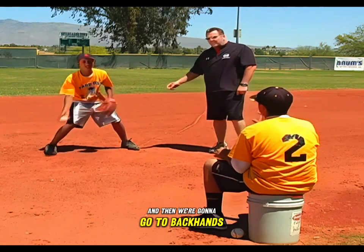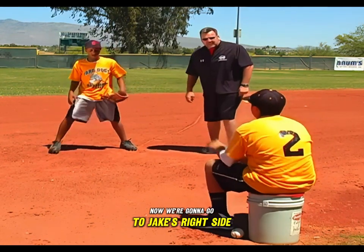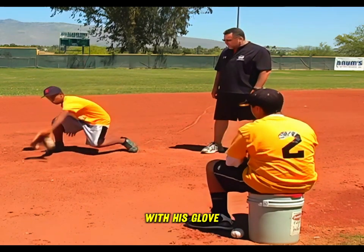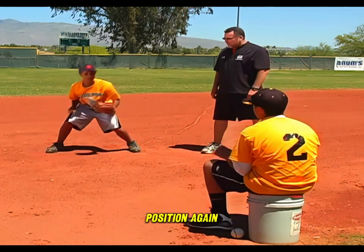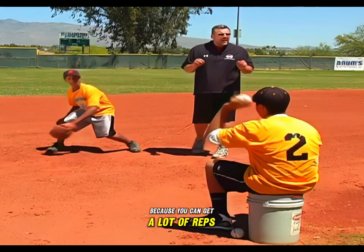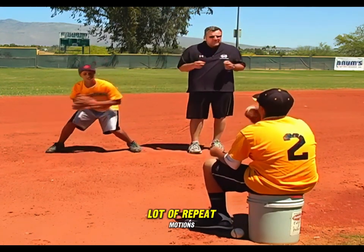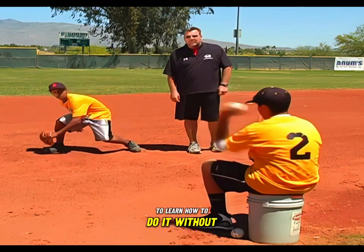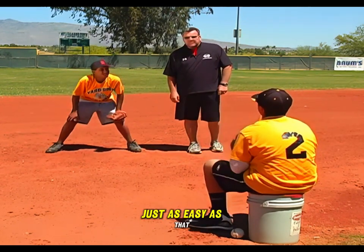Now we're going to go to backhands. We go to Jake's right side, he turns, and attacks the ball again with his glove in a good backhand position. I like these drills because you can get a lot of reps, a lot of repeat motions, and you can encourage your players to learn how to do it without thinking.